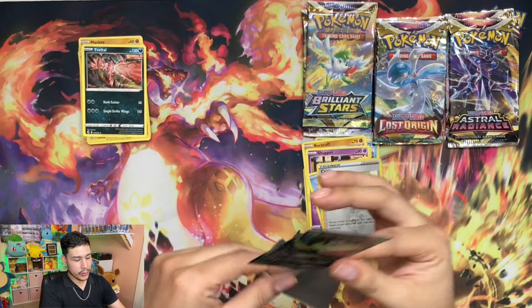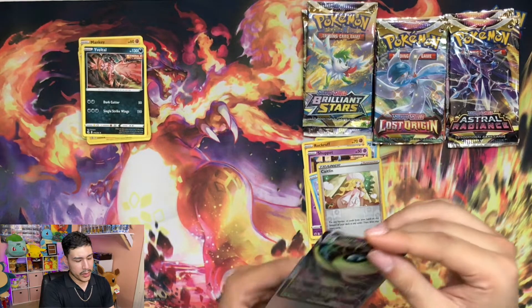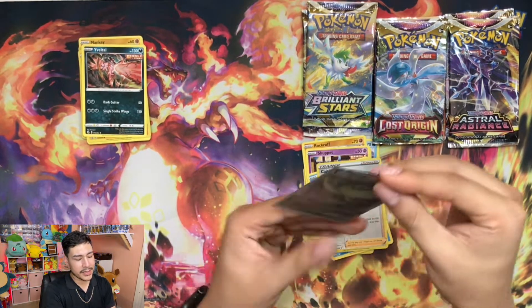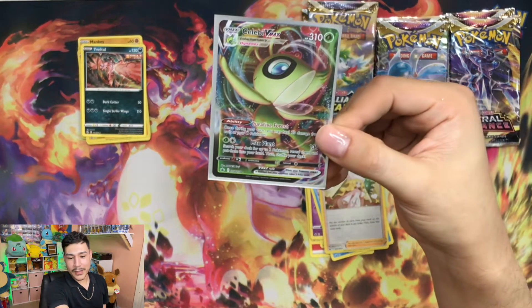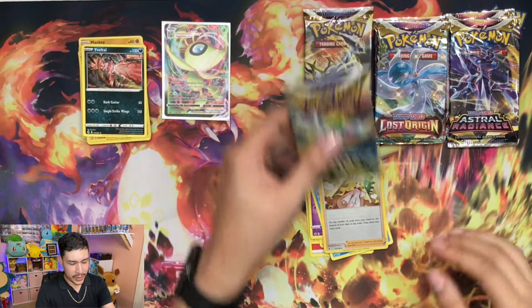It's a pretty cute ultra rare. I like the agility - at least once per turn. Just trying to get it in the sleeve. Put this bad boy right over here.